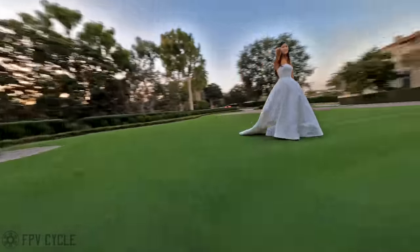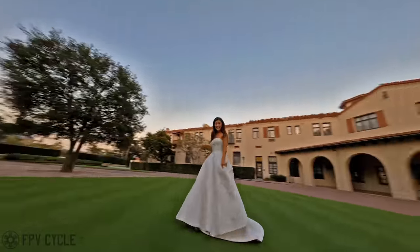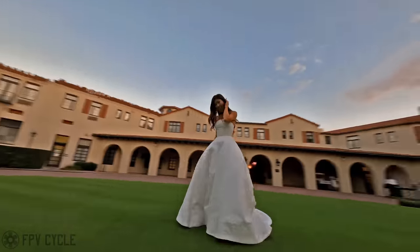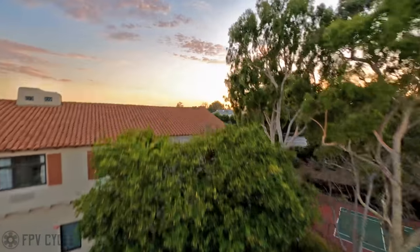I just happened to be in the right place at the right time with my backpack in the back of my car and my Cinewhoop in there with a battery that was half charged. Nothing on the craft was set up well — the camera was way too high of a tilt, I couldn't change any settings on the GoPro, I just didn't have time. I got whatever I could get.